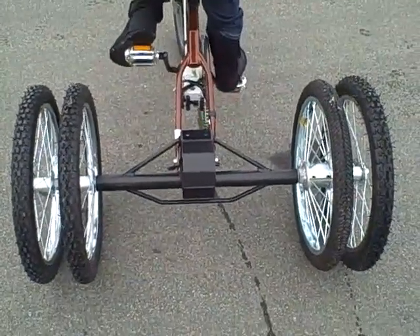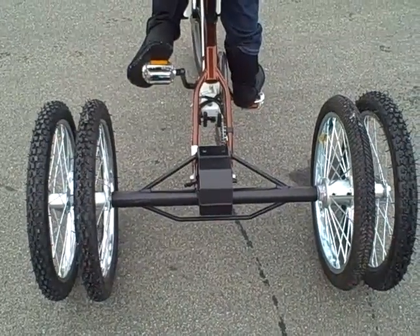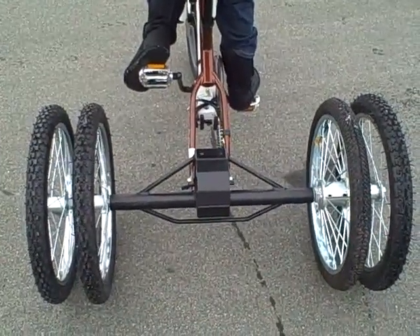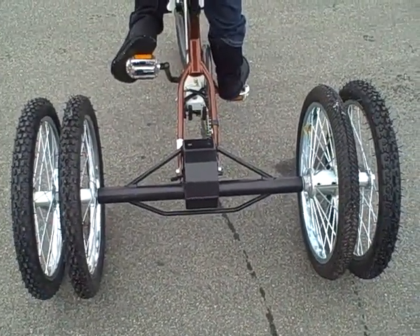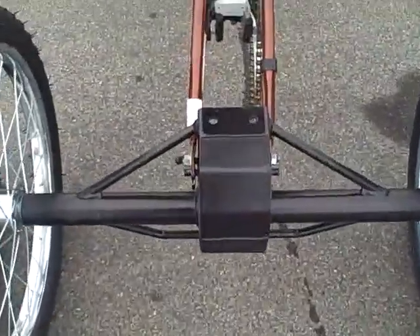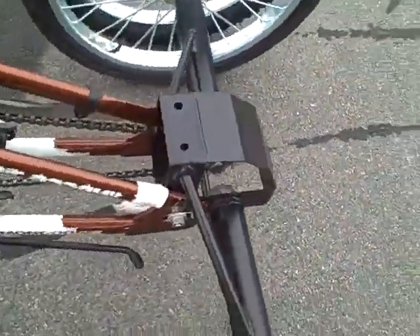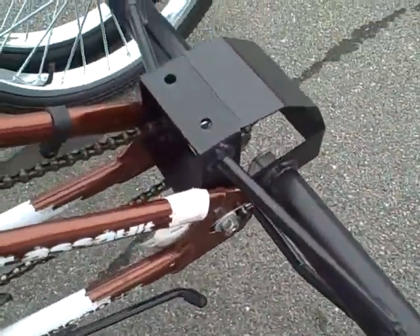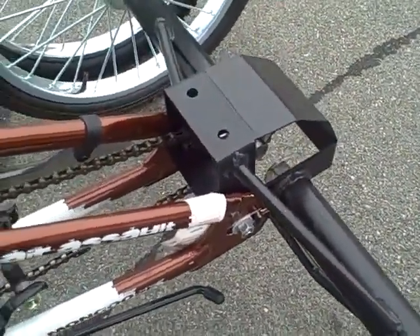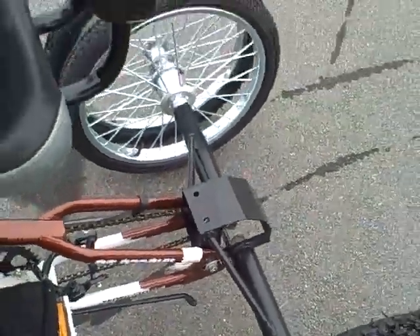It's got a 350 pound weight capacity and it's just like our other conversion axles. You just take off the back wheel on any single speed bike and then plug the axle in right here. See how it attaches into the grooves there. Takes about 10 minutes to put this on.